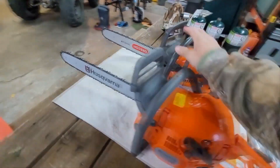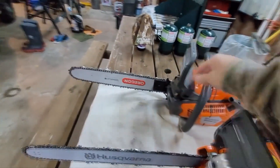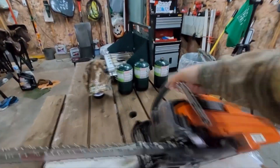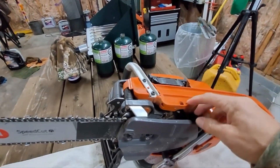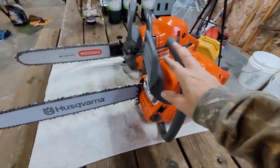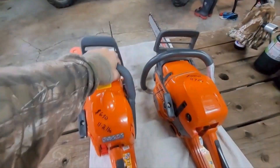Prime button. Bar oil — this has 3 adjustments on the bottom under here, you can see it. Right here, you can minus and plus, increase and decrease the bar oil. This one doesn't have that.